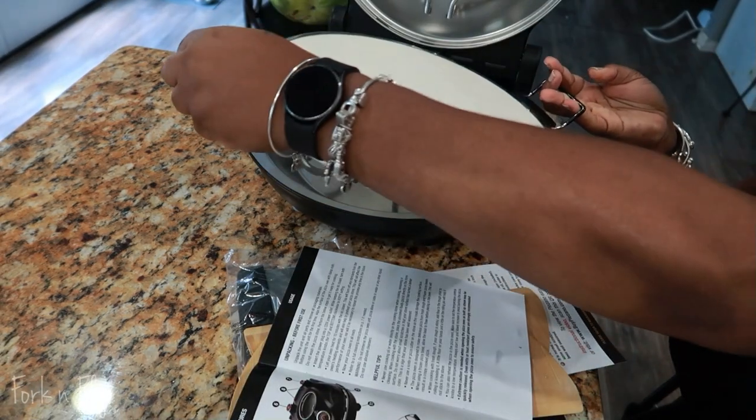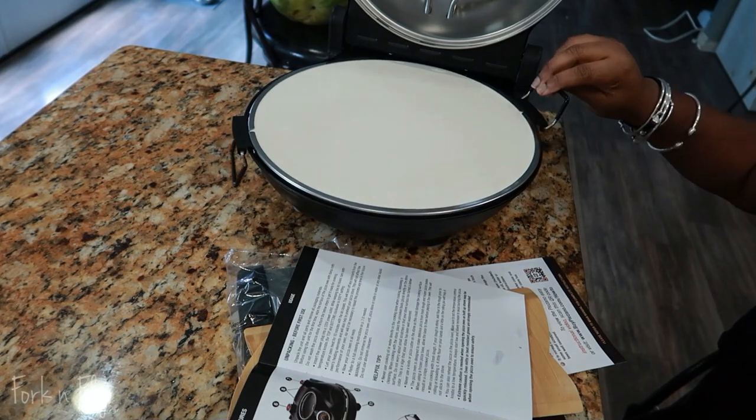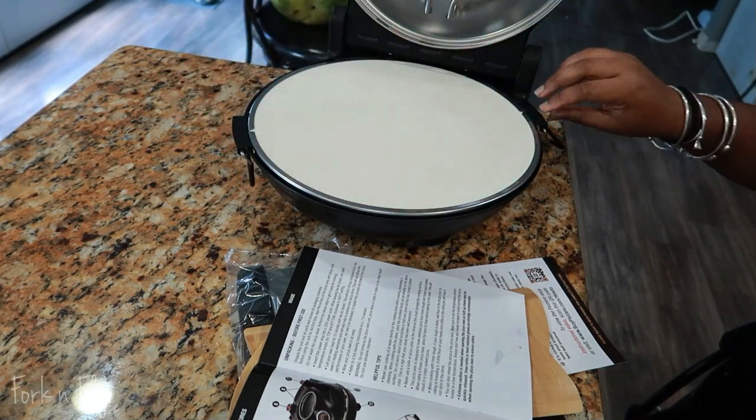Speaking about cleaning, I got a question. Do y'all rinse your vegetables before you cut them, like onion and garlic? Let me know in the comments.